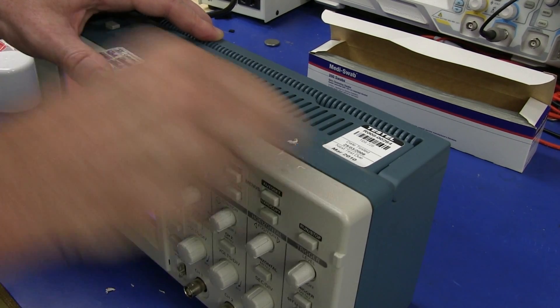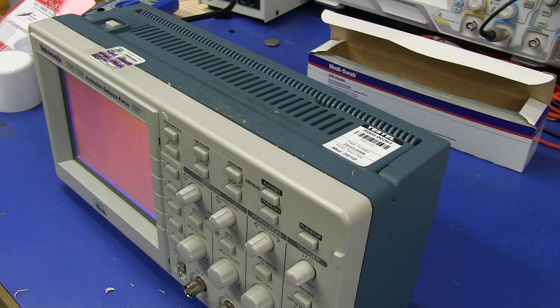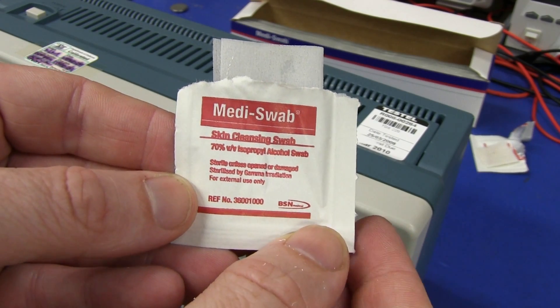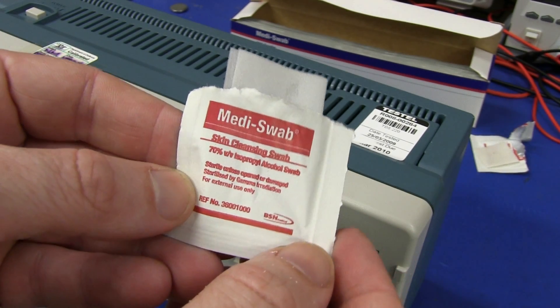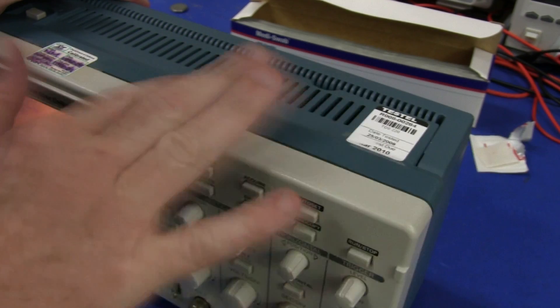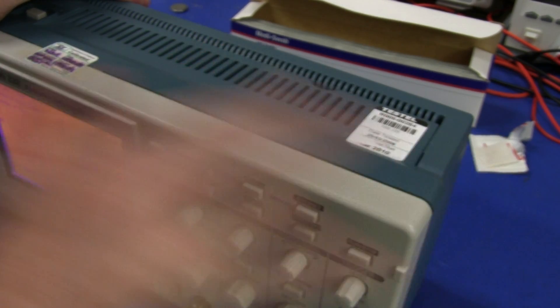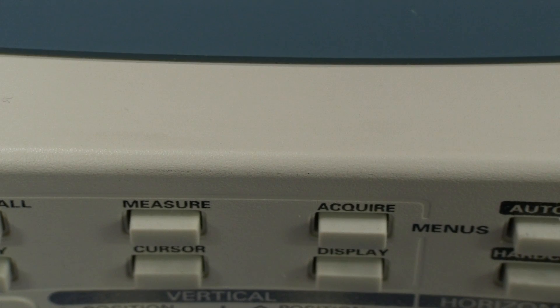Beautiful, look at that — that is done. And if there is any stubborn stuff left, just get one of these isopropanol wipes and just give it a final little clean, once again with a little bit of elbow grease and that should get any remaining stuff off. And there's a result — beautiful undamaged plastic without chemicals.